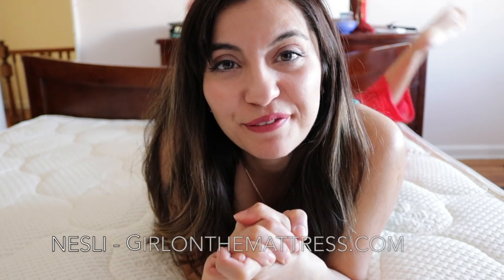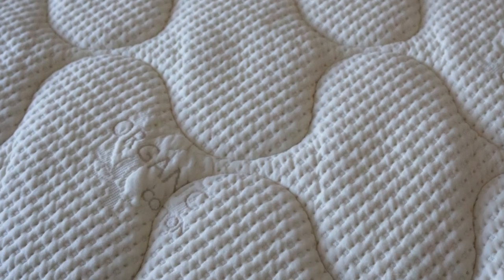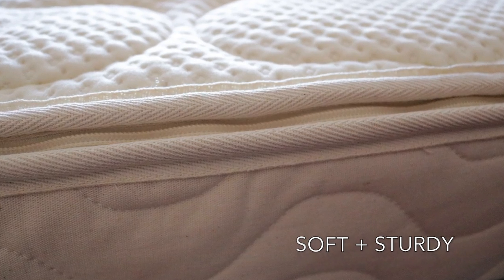Hey guys, this is Nestle from GirlOnTheMattress.com. I am on the Spindle mattress. It has an organic cotton cover with wool. The Spindle mattress is an all-natural latex mattress.